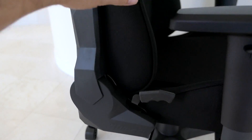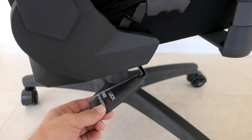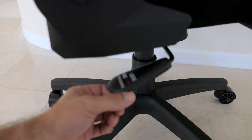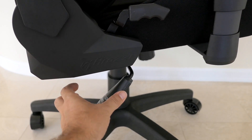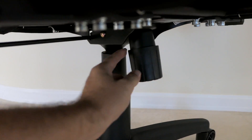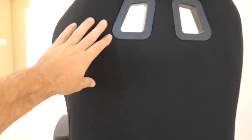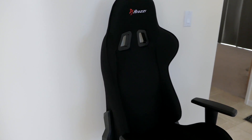On the side there's a tilt lever to adjust and lock the backrest angle. Another lever raises and lowers the chair height, and there's a lock for the rocking ability — push it in to lock, pull it out to rock. There's also a rocking tension adjuster. The back of the chair has a very clean look with a pass-through and logo. Overall a very nice chair and I'm quite happy with it.